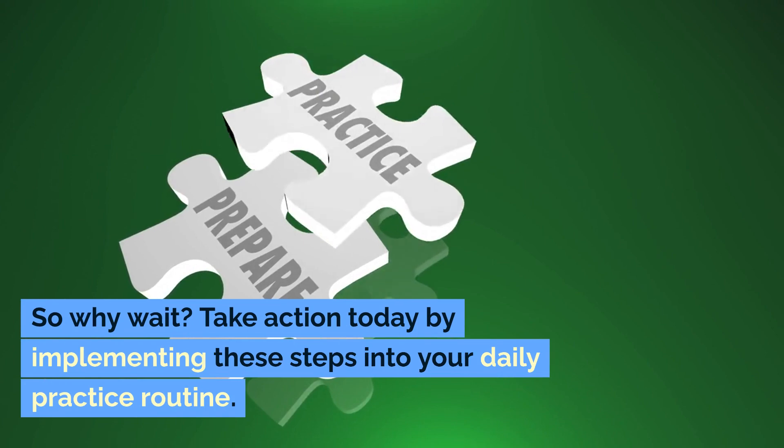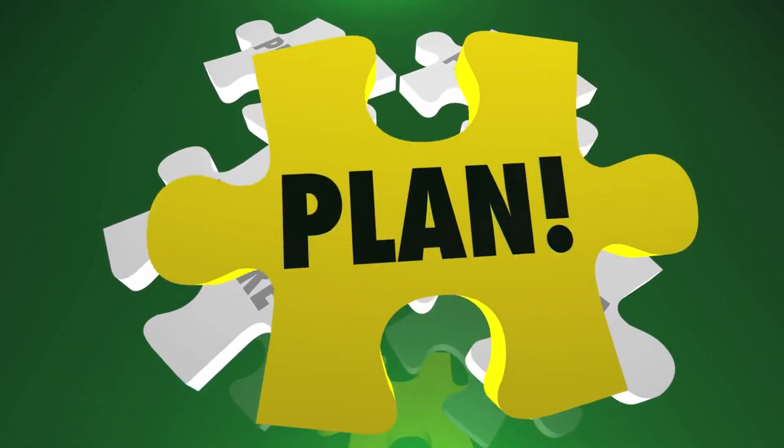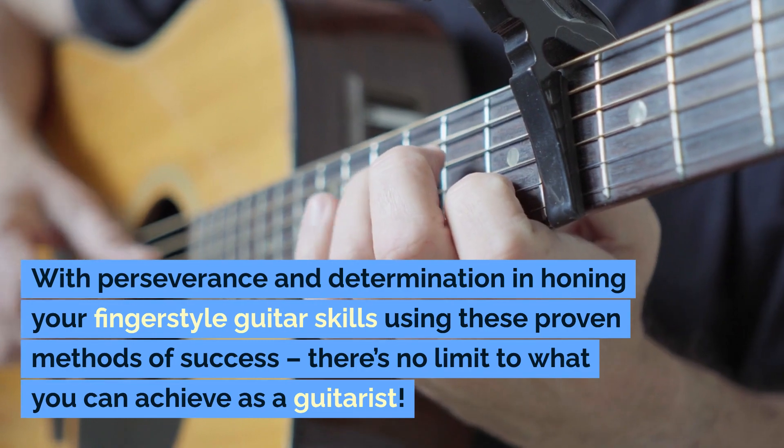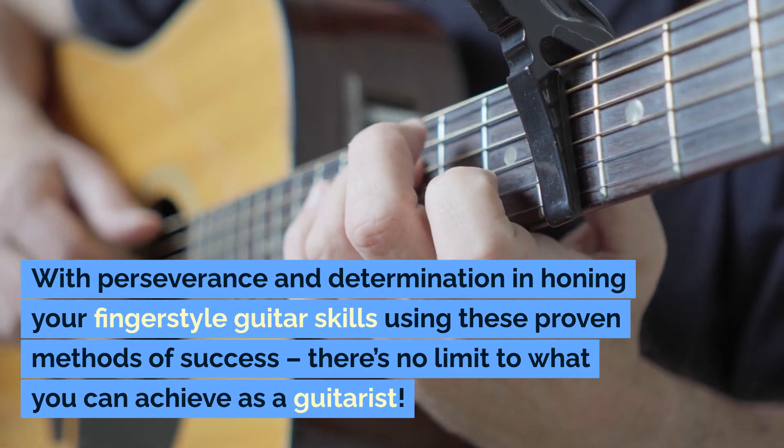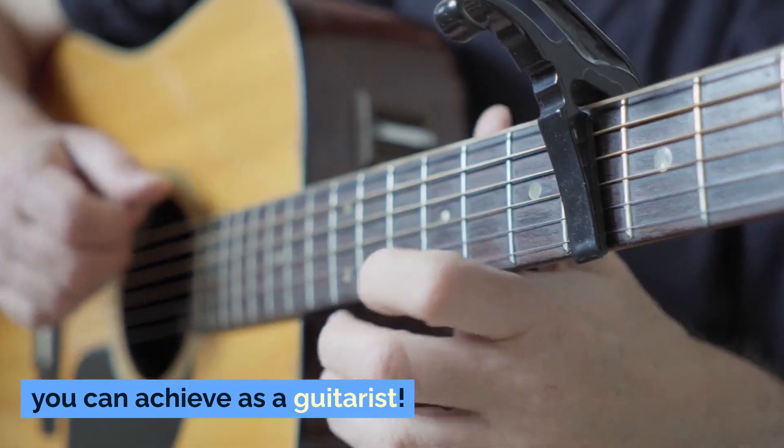So why wait? Take action today by implementing these steps into your daily practice routine. With perseverance and determination in honing your fingerstyle guitar skills using these proven methods of success, there's no limit to what you can achieve as a guitarist.